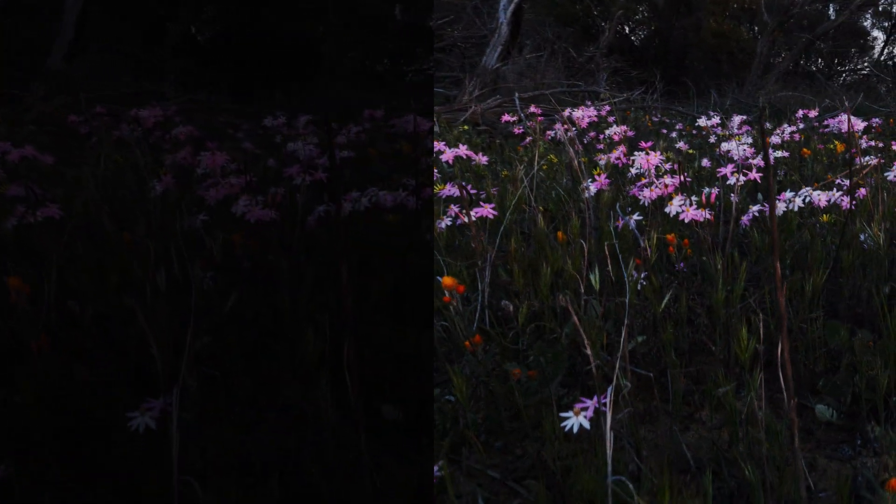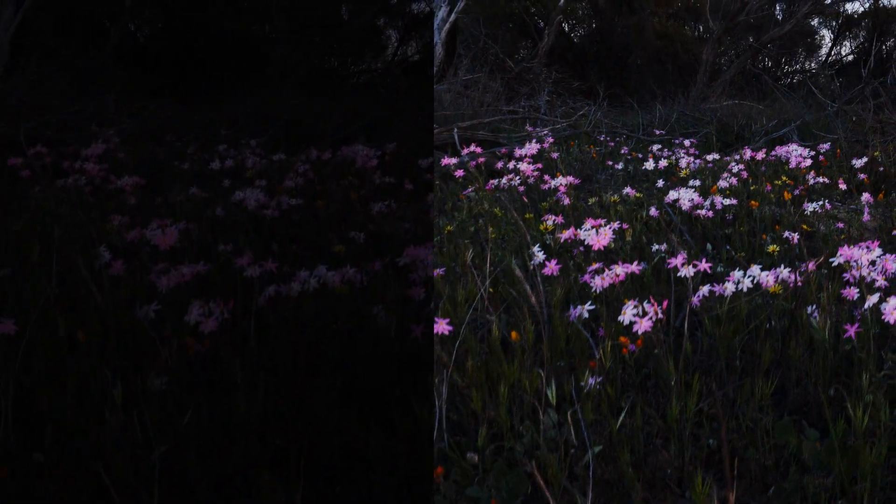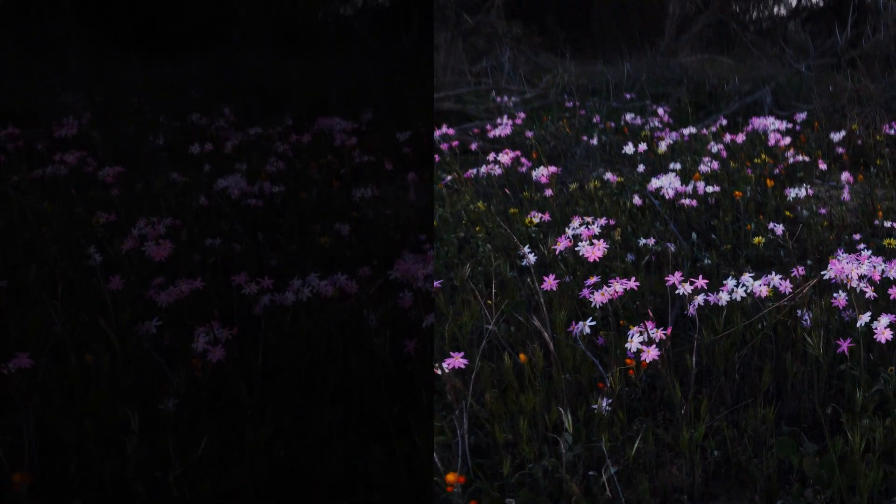I just thought I would show a few little Everlastings. The detail is pretty good. You can see a bit of noise but hey.